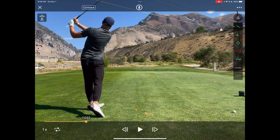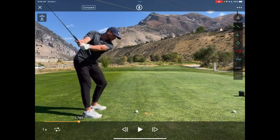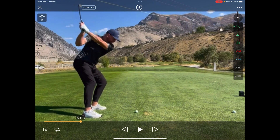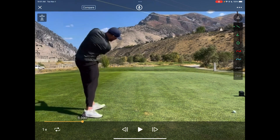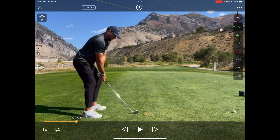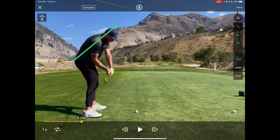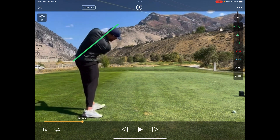He finishes with his chest pointed up to the sky, even left of the target. With Nathan, if you look at his swing, you can see how well he's utilizing his hips because his trunk remains in such good posture throughout the swing — he's not standing up or squatting down with his trunk, he keeps that good posture through the entire swing.